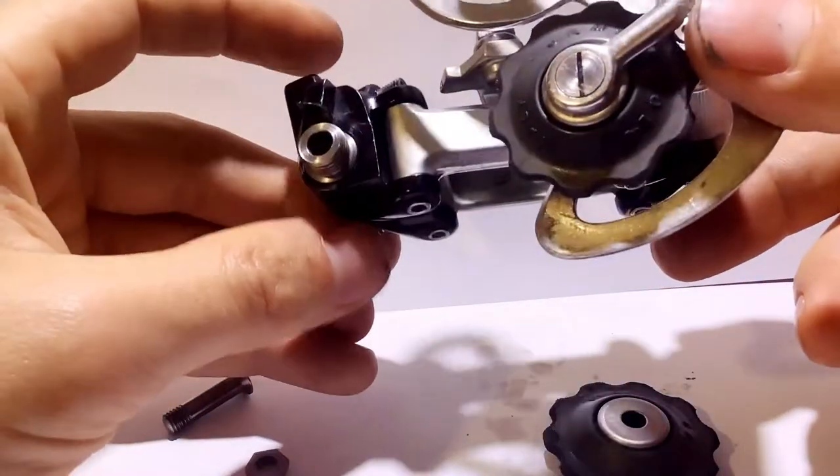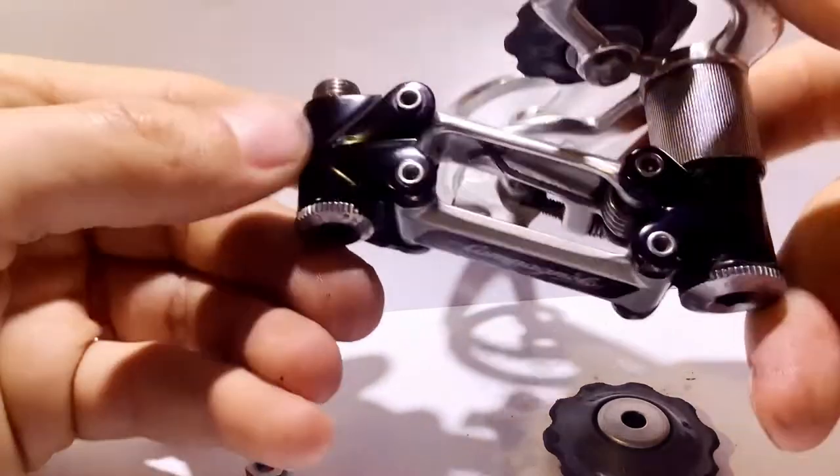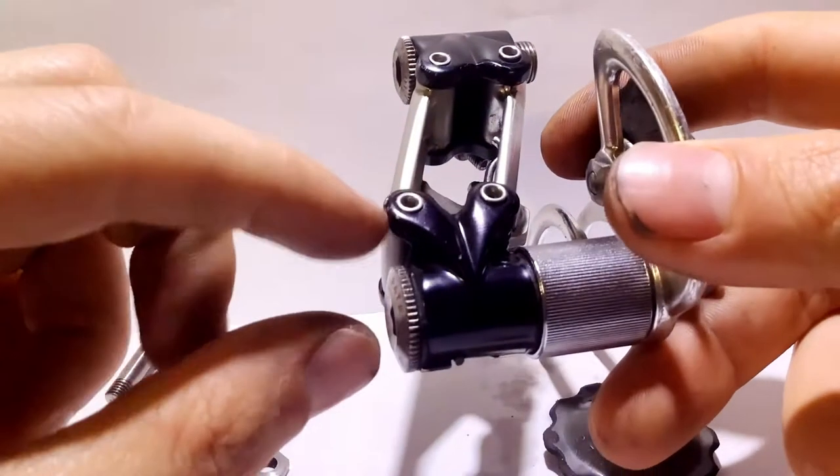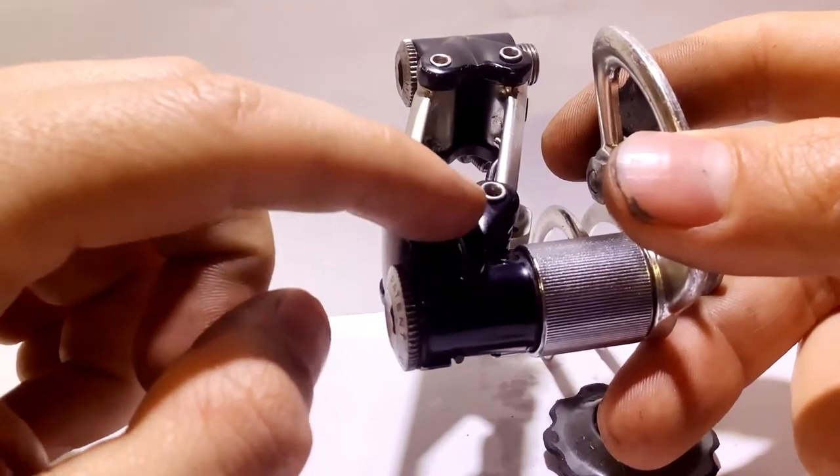I mean, it really is a beautiful derailleur. It has this shape here, like heart shapes. Very aerodynamic.